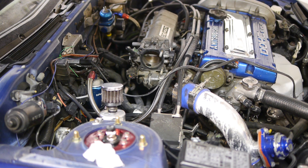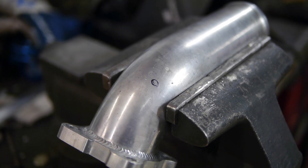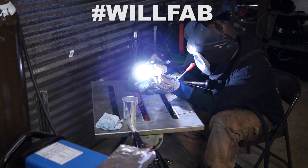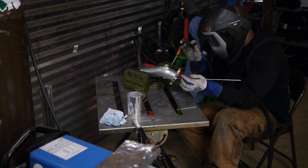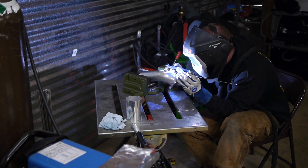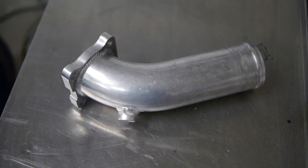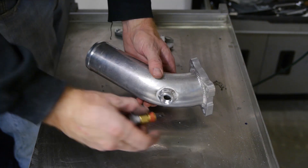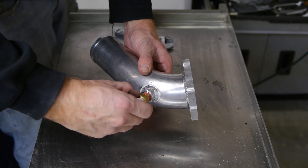That means it's time to make a quick stop at Willie's. I marked the spot where I wanted the bung, so Willie drilled it out and welded it up — beautiful. Listen, if any of you know a welder that's willing to help you out on your projects, be sure to occasionally send them niceties — a gift basket, or whatever — just something to let them know they're appreciated. Then all we have to do is screw in the sensor and pop the throttle body elbow back on the car.